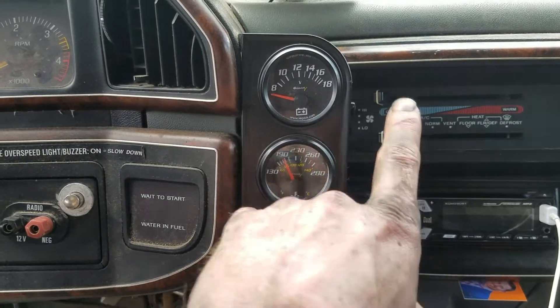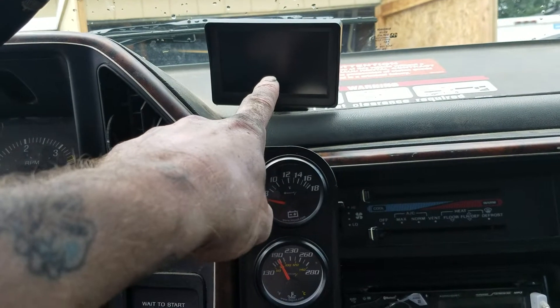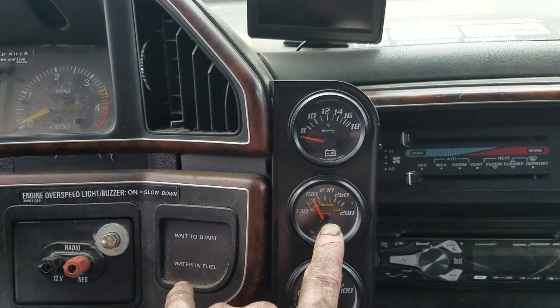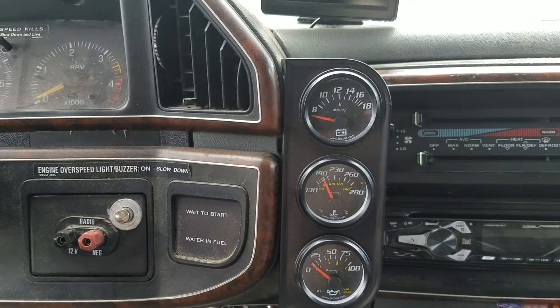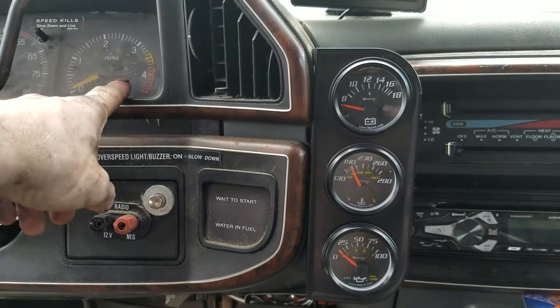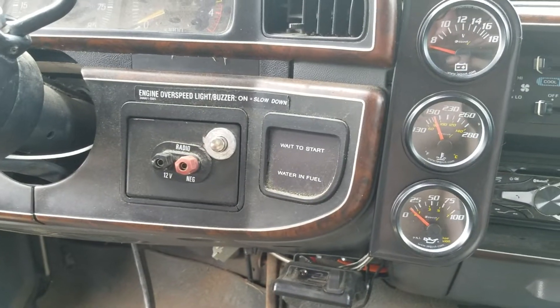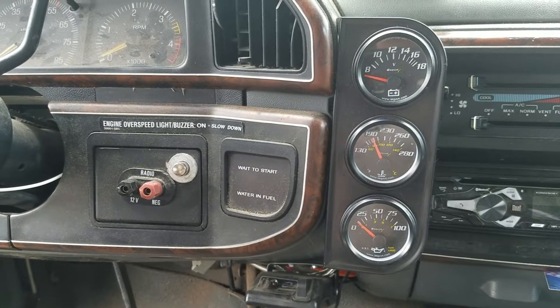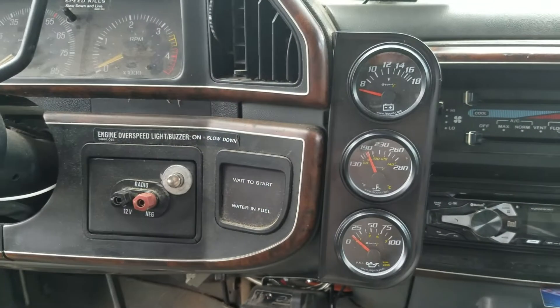I put mine to my stereo, and it's the same with my backup camera — all my stuff just comes on at once. Then you've got another set of wires: one goes to ground and one goes to your dash lights. I ran that underneath the dash, over the fuse box, and jumped it in right where the fuse is so I'm getting power to the gauges with the dash lights.